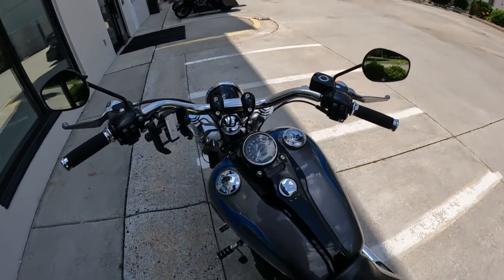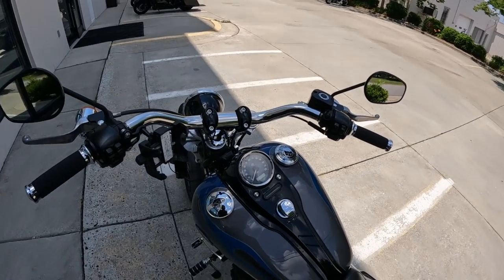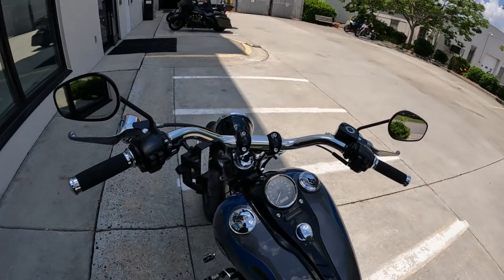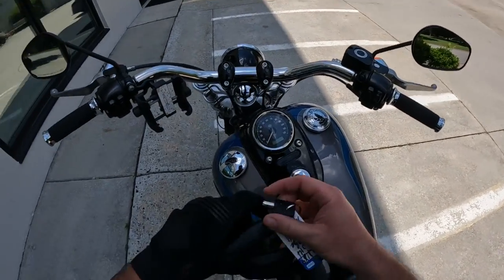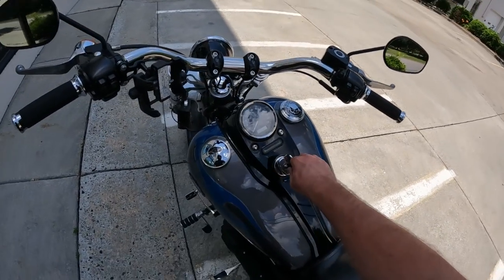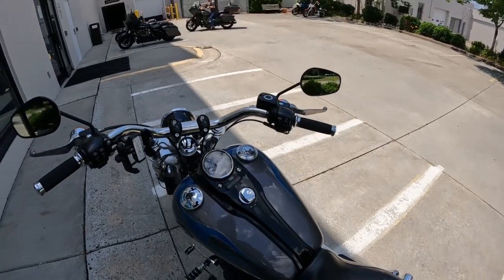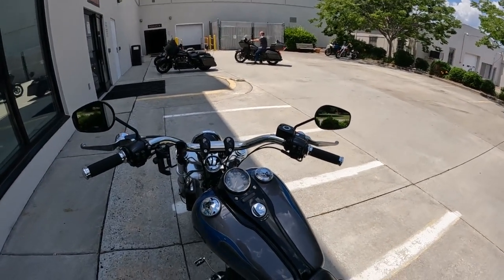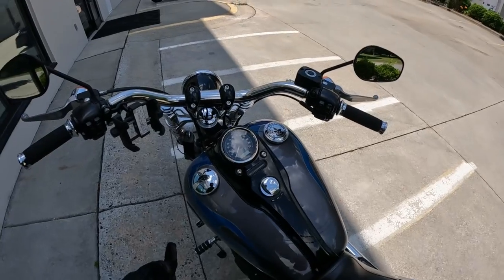This bike is one of the ones where all you have is the one little circle key. You just lock the ignition switch and the forks if you want. All you've got to do is flip that open and turn that, and now we don't need the key anymore. So you can leave your bike unlocked all the time if you're somewhere and aren't too worried about it. Let's go ahead and fire this thing up.